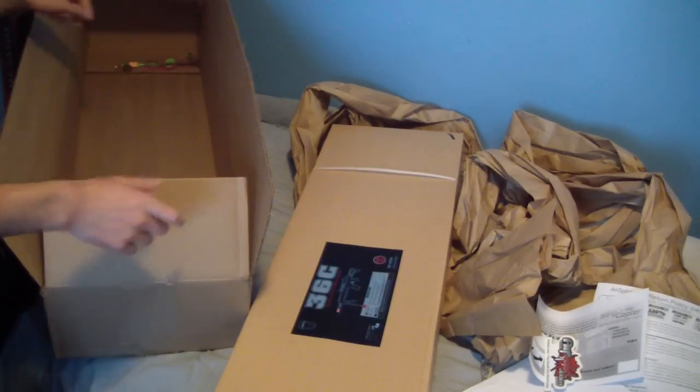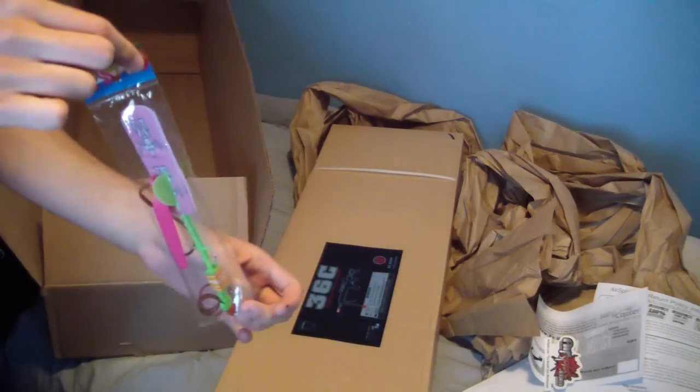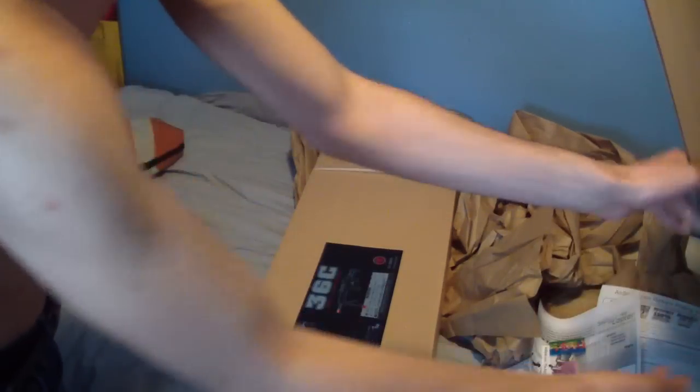From what I understand this gun weighs 10 pounds. Oh - it came with a Slingcopter thingy. I guess that's cool. I don't really care about that though. I don't really need the box at this point.